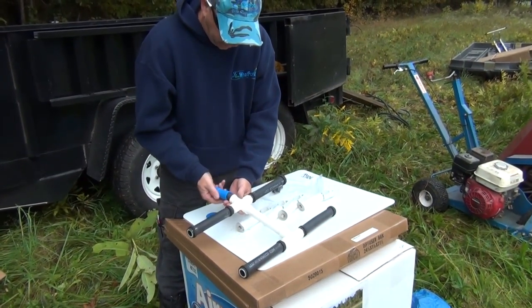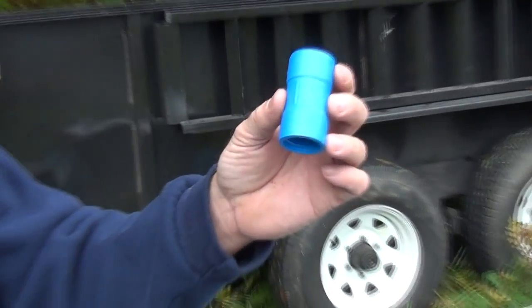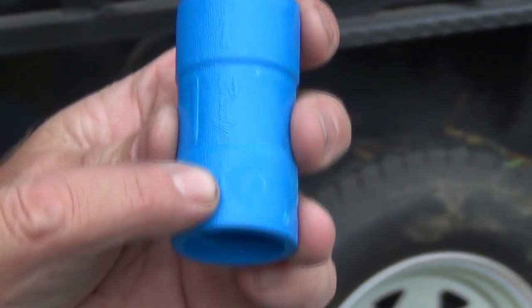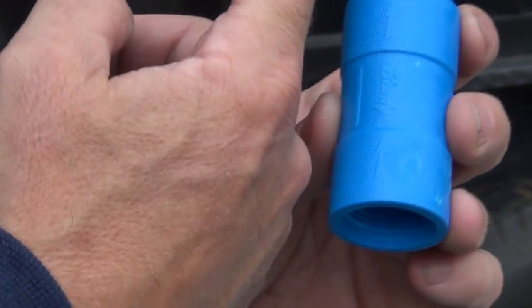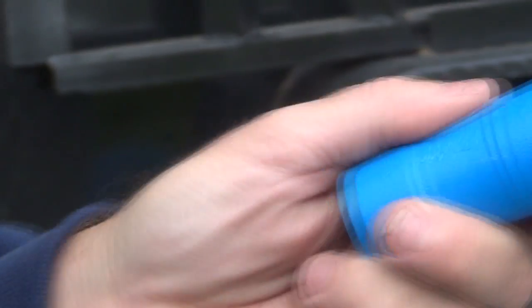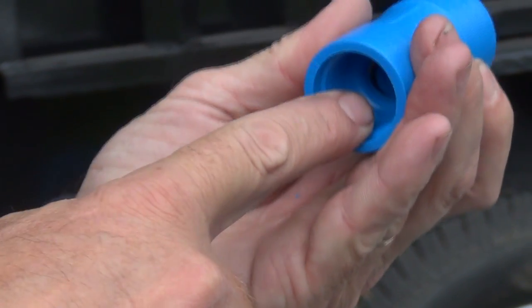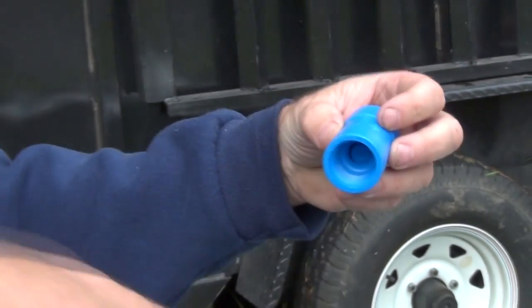I forgot to show you this — this is a check valve, and there are arrows on it pointing toward the diffuser, showing the direction airflow will go. You can see the little bumpy thing in the middle; that goes towards the diffuser. The airline will come in this end so that no water can be pushed back through up to the compressor.